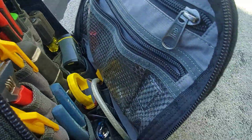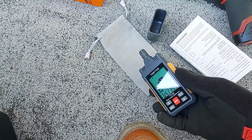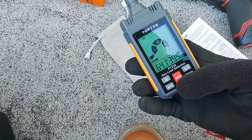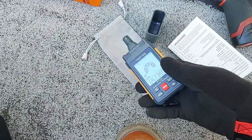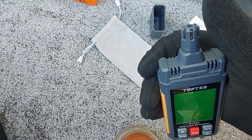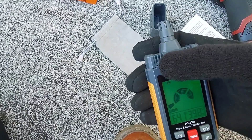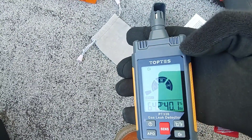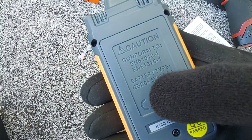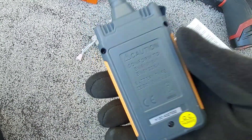You're going to be lugging this around in your tool bag and this carrying cloth will not hold up — you need a hard case. Here you have the CO and combustible gas sensor up top, and then the temperature sensor and humidity sensor are also on the device.